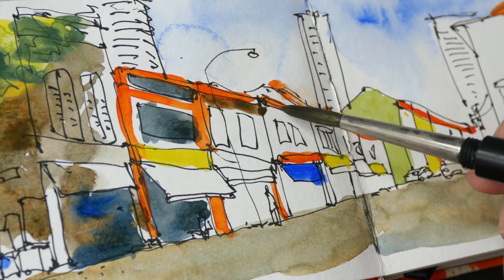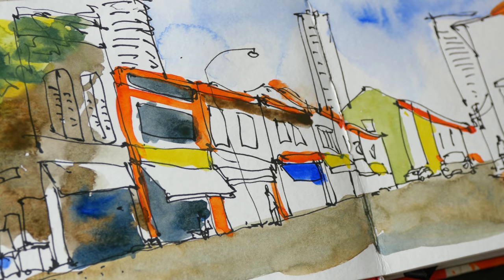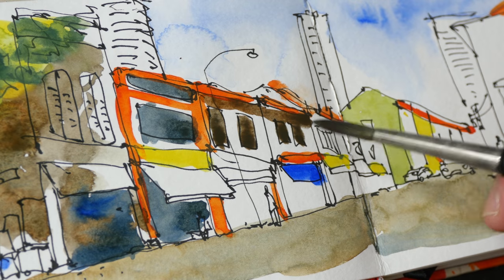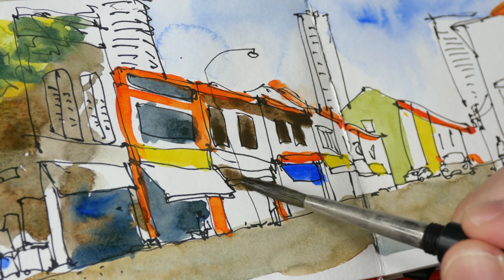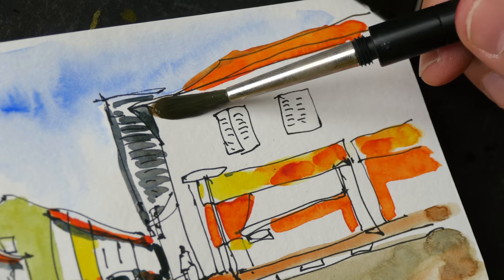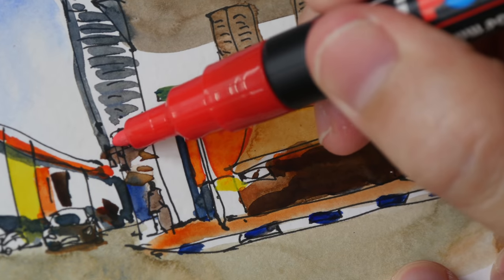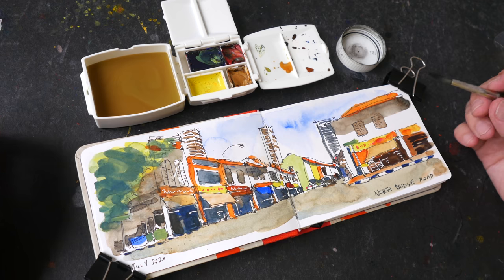The mixing wells are deep enough for you to mix a large mixture, so if you want to you can paint on larger pieces of paper or on larger sketchbooks. All right, done.